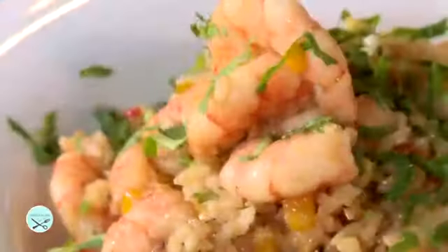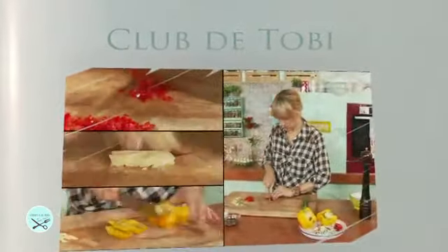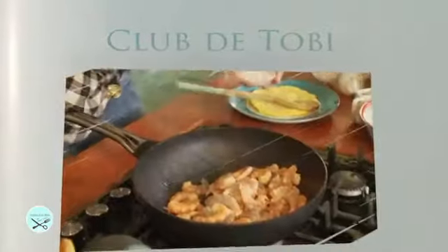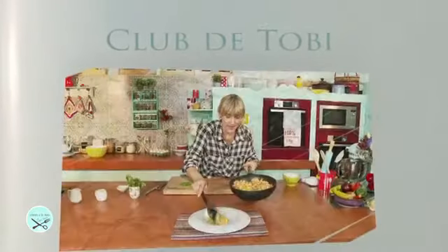Un chaufa de camarones. Resumen: hacer una tortilla con los huevos, picar el cebollín, rocoto, ajo y pimientos. En un wok, saltear los camarones con aceite de oliva y sésamo, agregar jengibre, sal y pimienta. Reservar y en el mismo wok saltear las verduras. Agregar los camarones, la salsa de soya y el arroz. Mezclar bien y agregar la tortilla de huevo picada. Terminar con el cilantro.